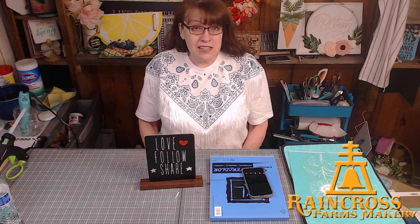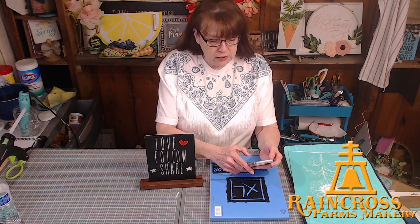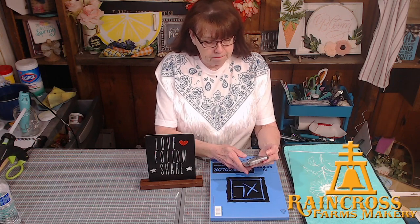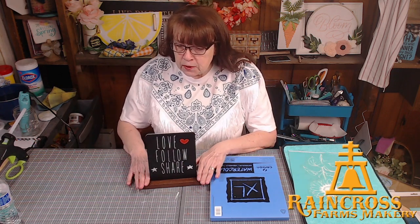Hey everybody, hello! Happy Thursday evening. Welcome to Rain Cross Farms Makery, where we like to go live with our crafts. We hope to inspire you to do something creative every day. My name's Robin, and behind the camera is Bill. We are coming to you from just outside of Lewiston, Idaho, so welcome, come on in, say hello.